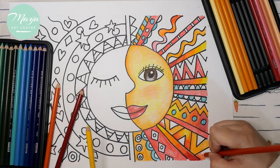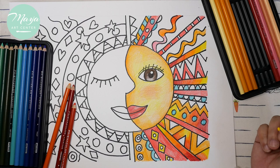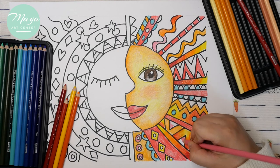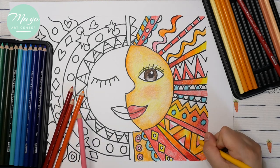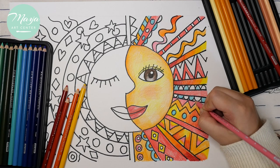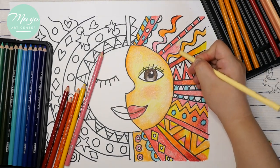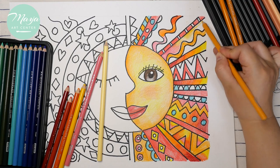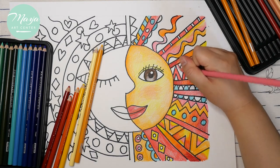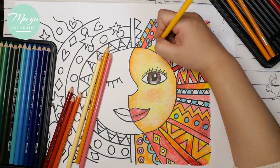Color any color you like — make it very colorful and beautiful by yourself. You can add more cool colors if you want; you don't have to copy mine exactly. On the sun side, mainly use warm colors and try to blend a little bit too.